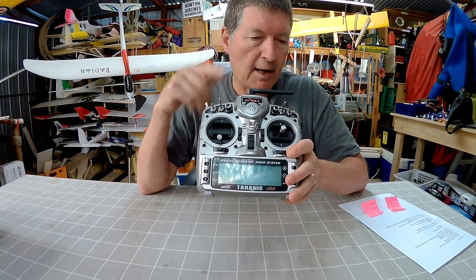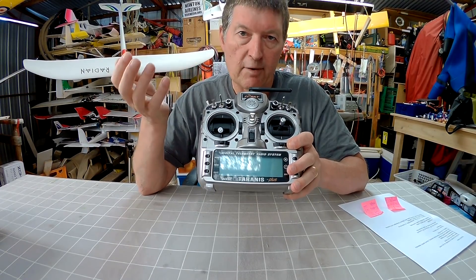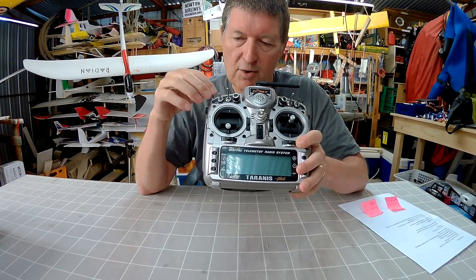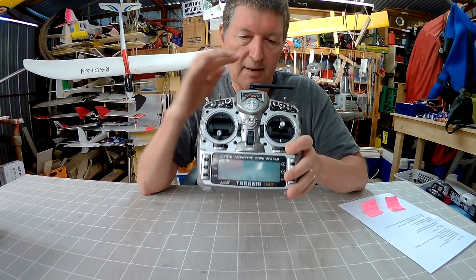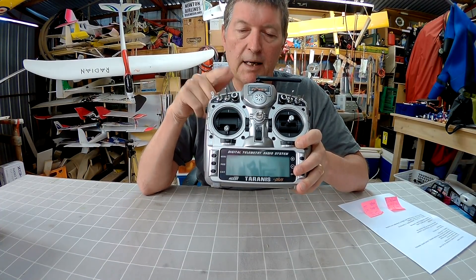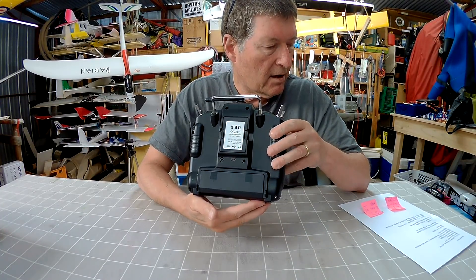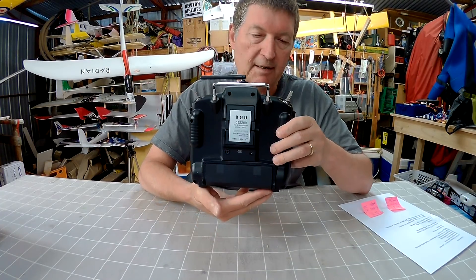It's often quoted that this radio with normal receivers gives you a range of over one and a half kilometres. I can tell you I've tested it out to three kilometres and still had control of the model — in perfect conditions of course, with just a standard receiver and antenna. It uses an internal module with 16 channels and the ACCST — Automatic Continuous Channel Searching — protocol.